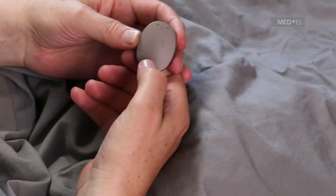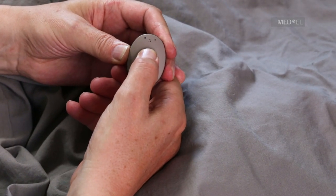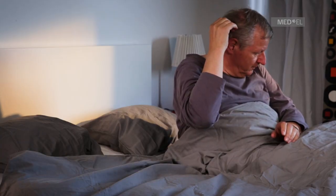Press the round button on the top of RONDO 2 to switch it on. RONDO 2 should be placed over your implant with the MED-EL logo against your head and the microphone facing upwards.